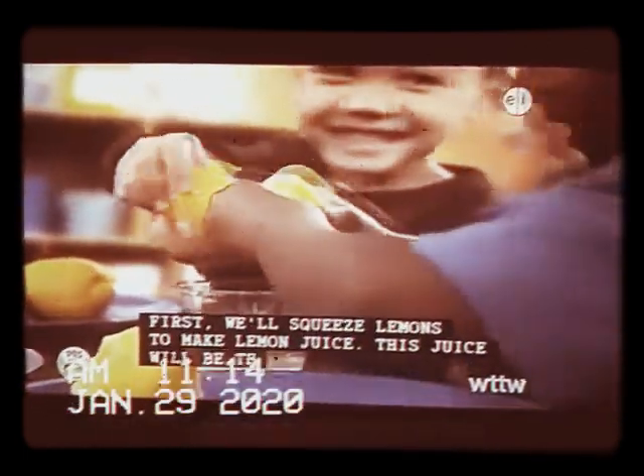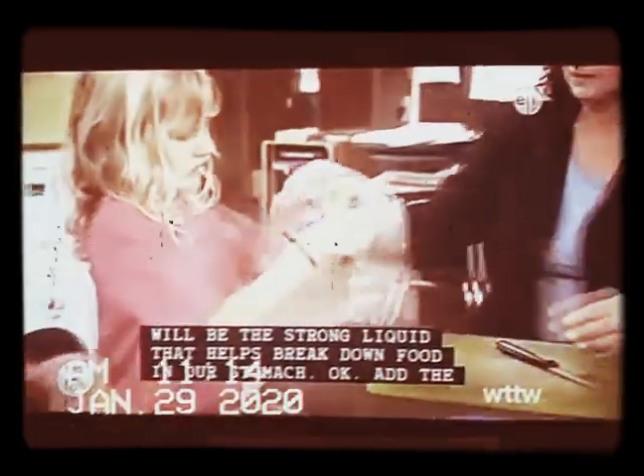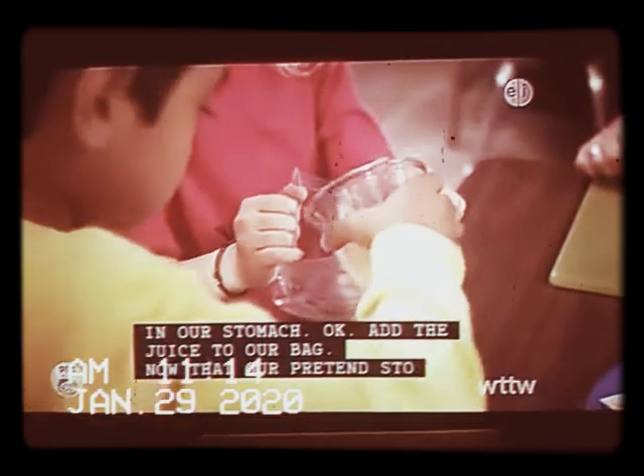First, we'll squeeze lemons to make lemon juice. This juice will be the strong liquid that helps break down food in our stomach. Add the juice to our bag.